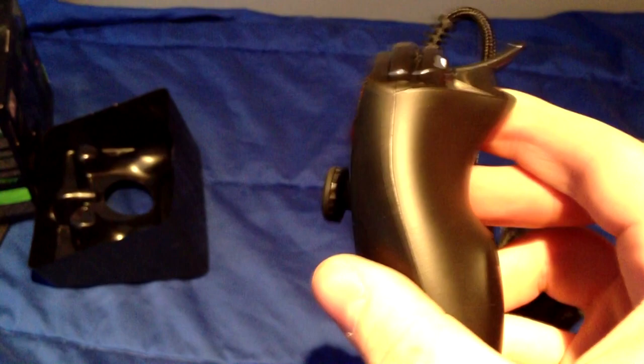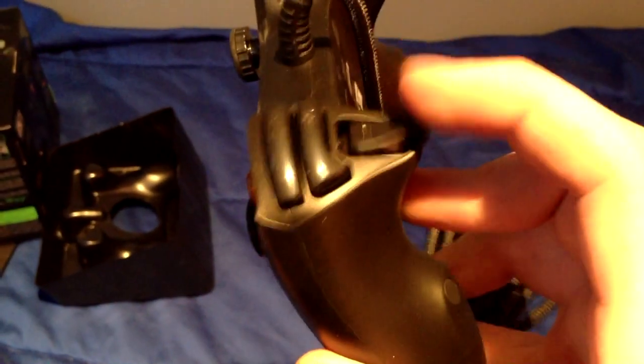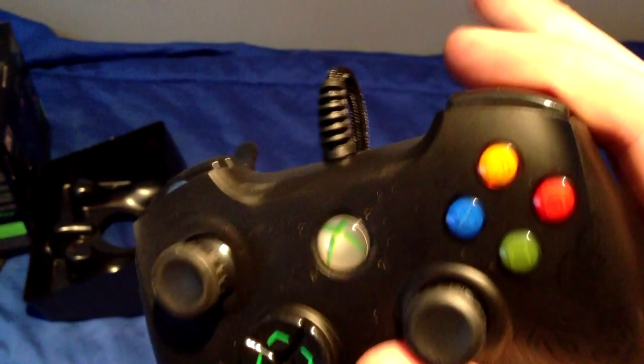The D-pad is the same way — you can hit each one individually. It's not connected like the normal Xbox one is. The triggers are really different; they stick up. But they have the same thing with the click and they bounce back — that's a really fast response. It's got a nice spring in there. I like that a lot. I can shoot pretty fast.